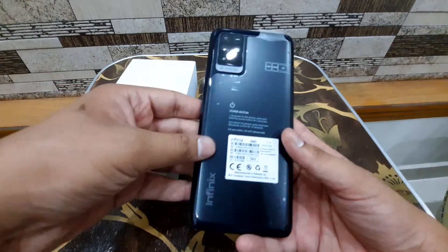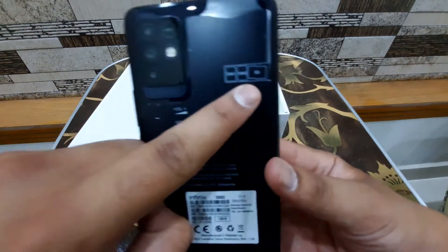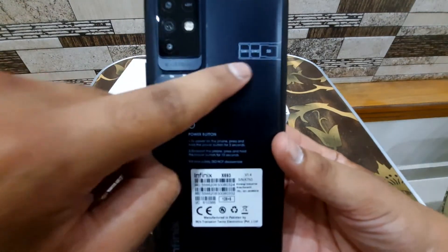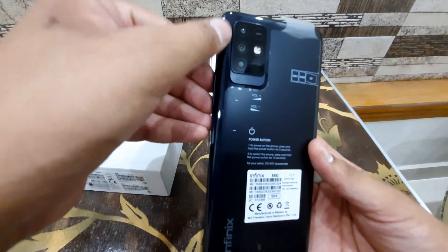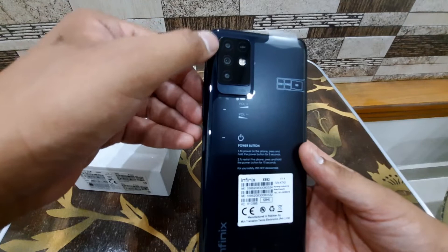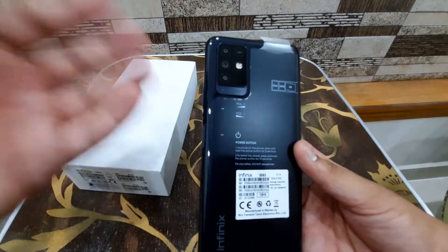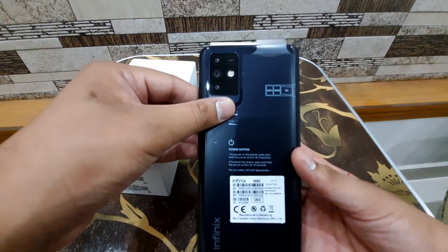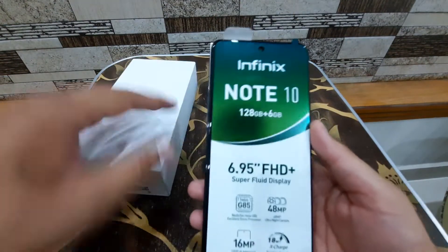Here you can see the phone itself. It comes in a plastic bag which is okay for this price. The sticker shows the SIM situation — SIM 1, SIM 2, and the SD card slot. This is a triple camera setup: a 48 megapixel main camera, an 8 megapixel macro camera, and a 2 megapixel depth camera.